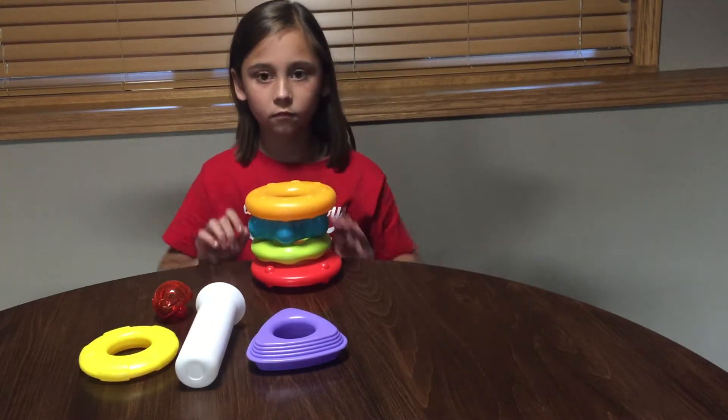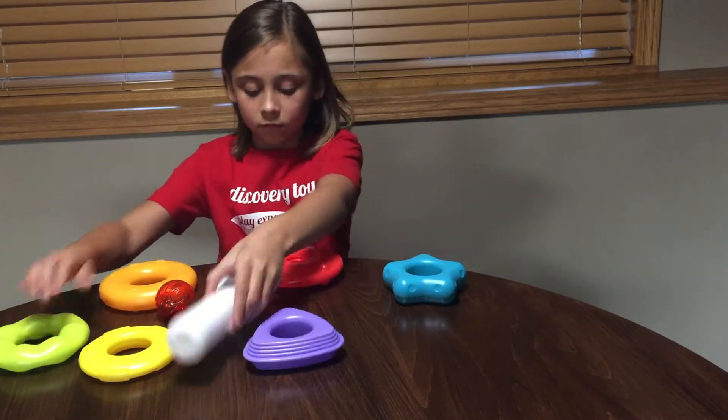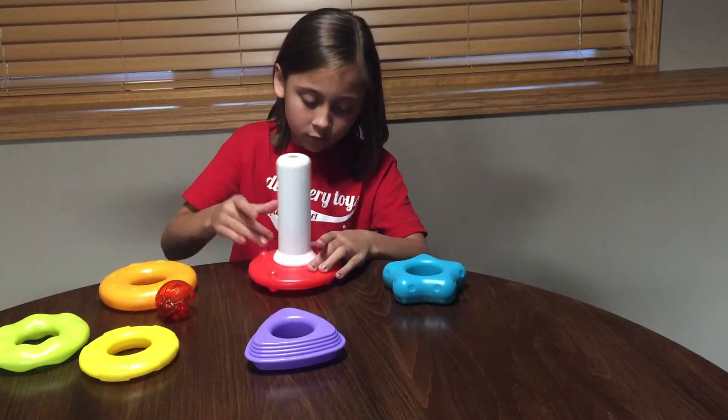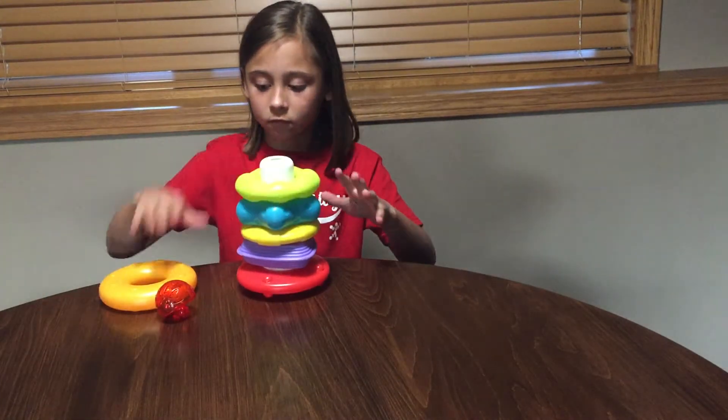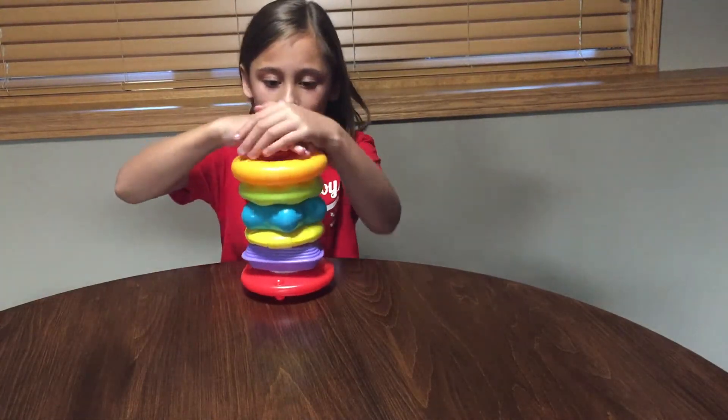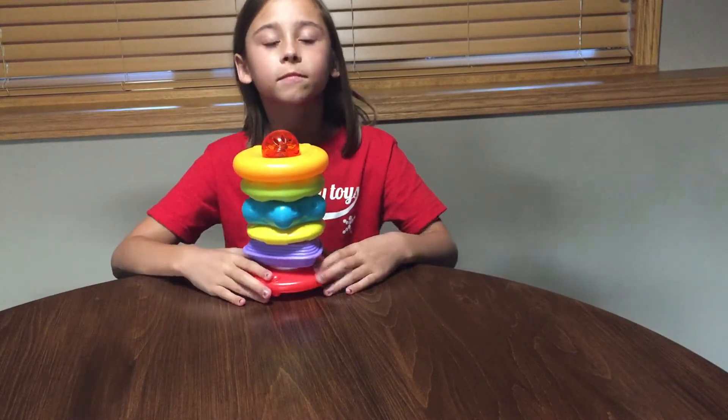You simply take off all the shapes again and screw the post back on. Once you stack them all on and get the translucent ball on top, it all snaps together — so when you're ready to put it in your toy box, everything's all in one place. Stack, Roll and Jingle.